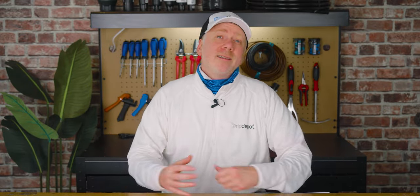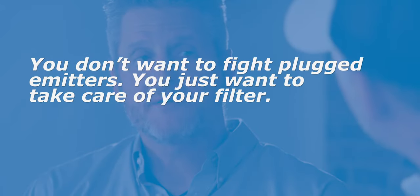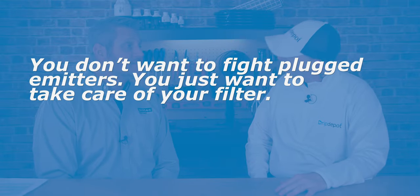Let's see what Ed has to say about the second mistake, one that we can also confirm we see almost every day. The second big thing: they just don't filter it. You do not want to fight plugged emitters. You just want to take care of your filter — that's much easier than dealing with clogged emitters. You don't want to get debris into the drip tape because once it gets into the drip tape, now we really have to replace that tape.